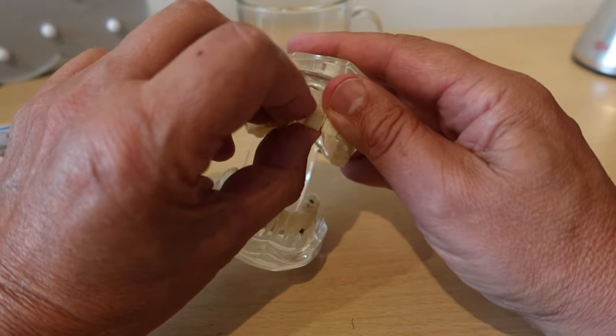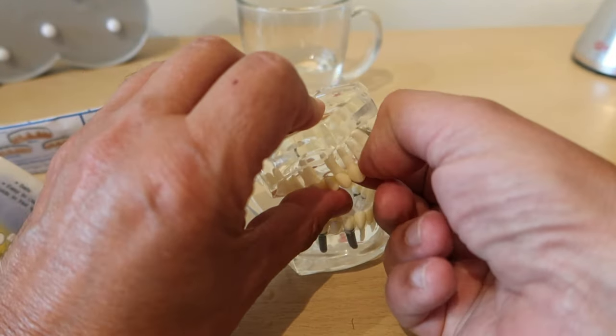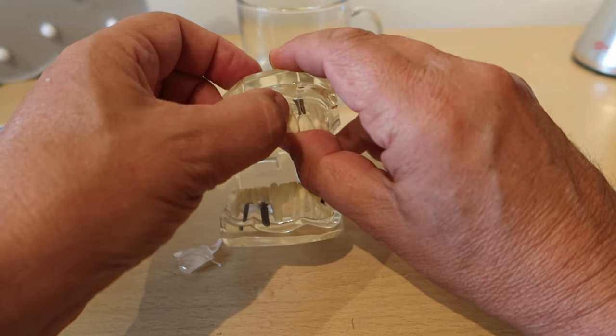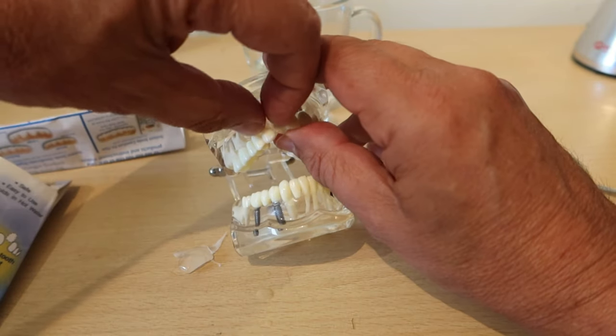When you've roughly got it in place, use your nail to scrape away any of the excess from the front which is going to show. Don't throw that away because it will harden and you can reuse it again later on.